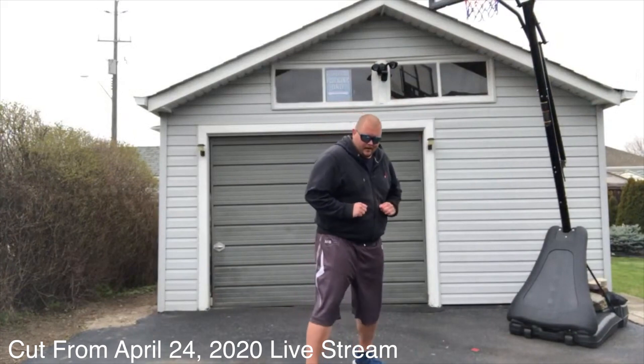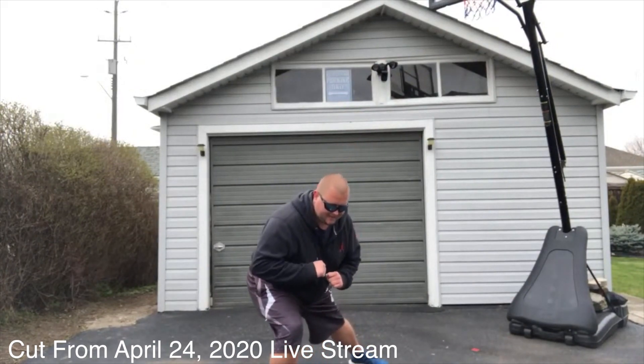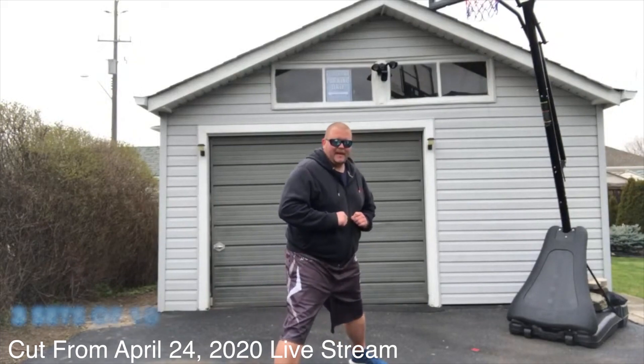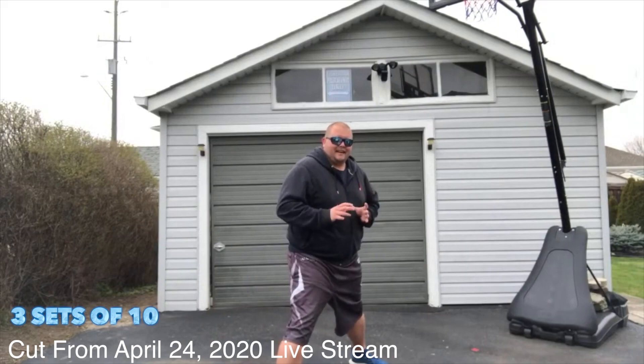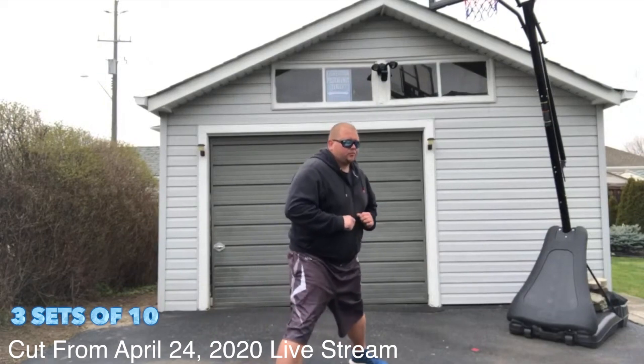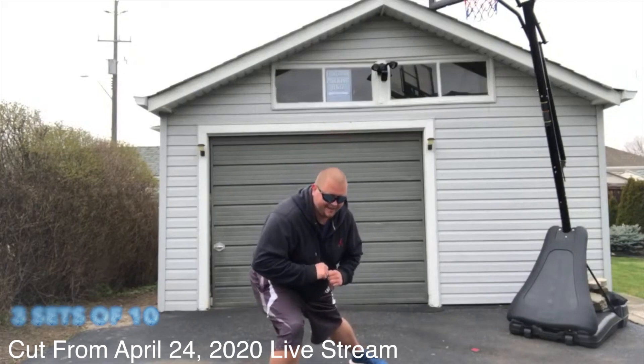Now we're going to get into side lunges. We're going to go out, down, back up — and we're going to go for ten. Three, four, five.